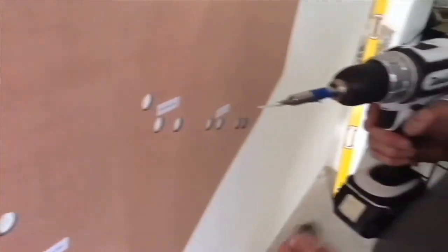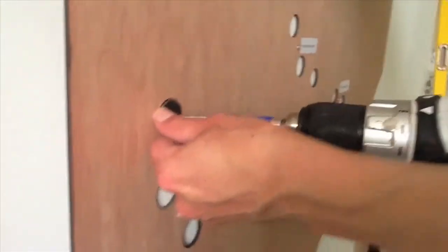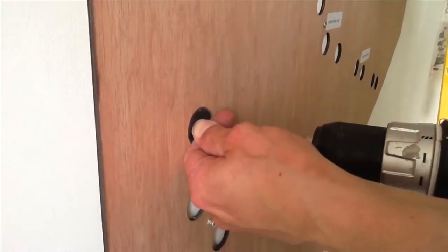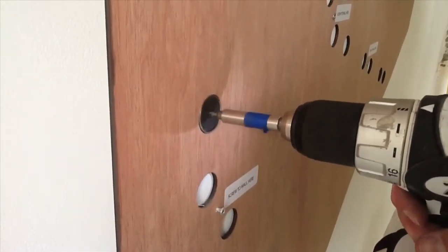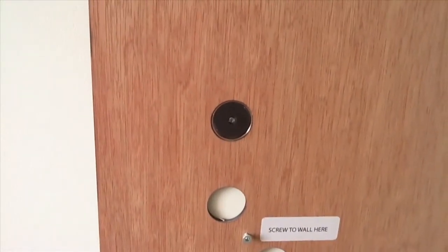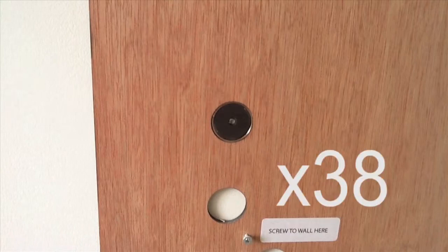Now that you've screwed all 38 plastic anchors into the wall, it's time to screw in the magnets. Take the screws provided in your supply kit. Grab the magnets and start screwing them into the plastic anchors using those screws. Make sure that they're flat against the wall and parallel with the front of the template. Do this to all 38 magnets.